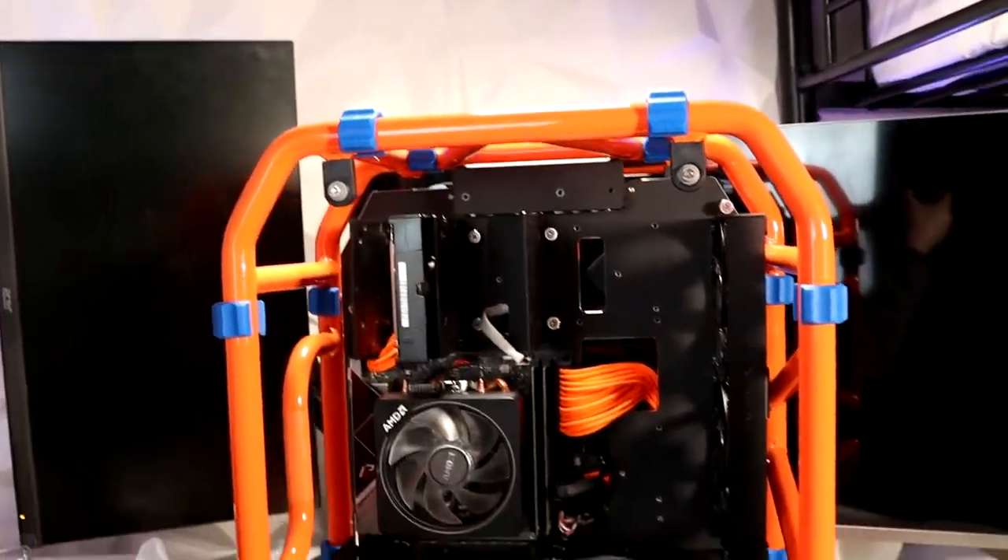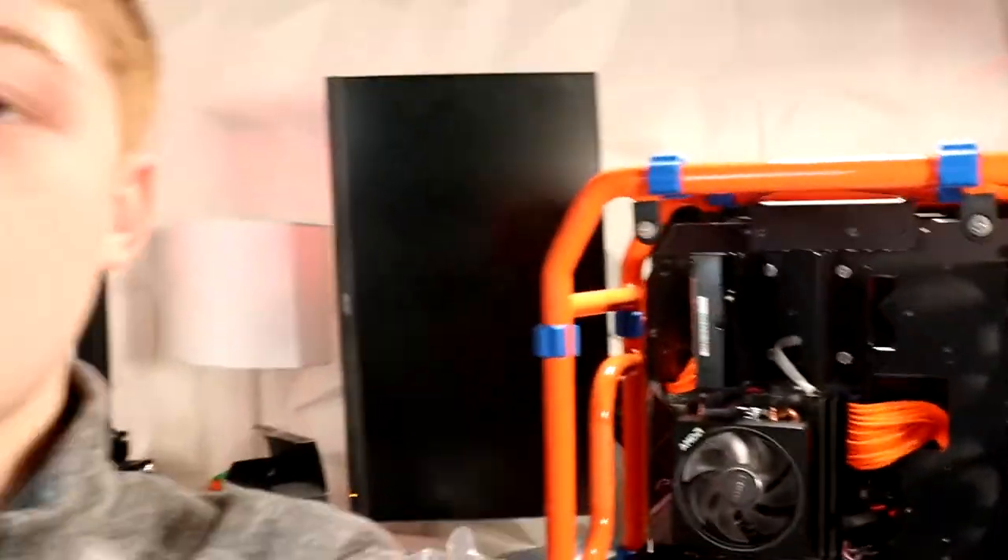Overall guys, the PC turned out amazing — just look at it, it's so pretty. Honestly, a very unique kind of system. If you guys like it, make sure you comment down below, like the video, and maybe even subscribe. I'm trying to get to 100,000 subscribers — just only 99,000 more, but we'll get there someday. I hope you guys enjoyed the video. All the parts will be down in the description below, and if you guys decide to get any of those parts, it will help out the channel if you use the links. I'll see you guys in the next one. Peace.